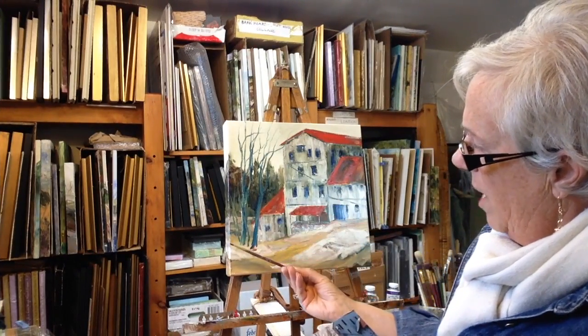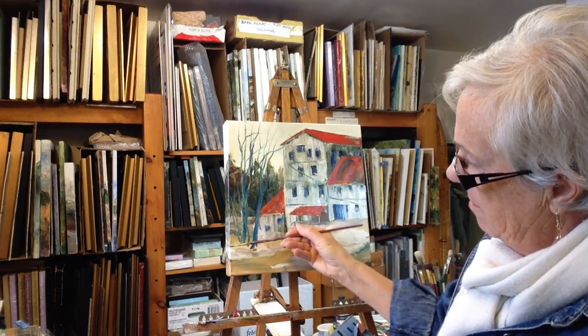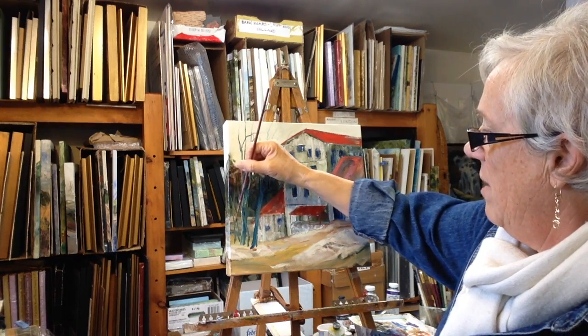Notice that I do have a bit of an angle here on the base of the tree. They're not all coming out at exactly the same line, showing that they're going down the back of the hill that happens to be there.